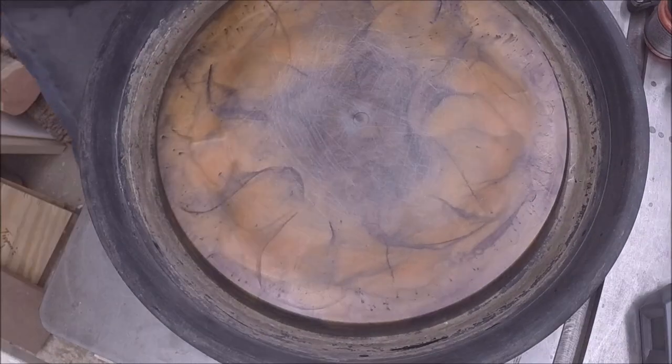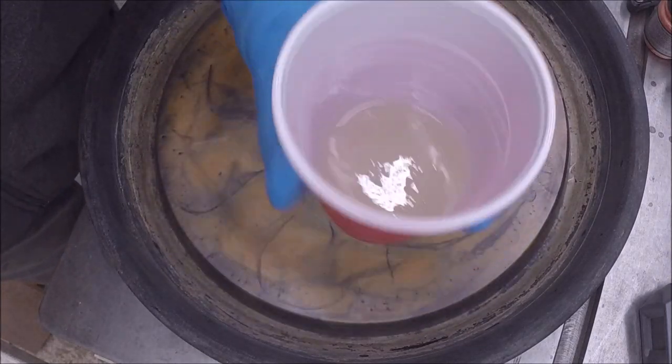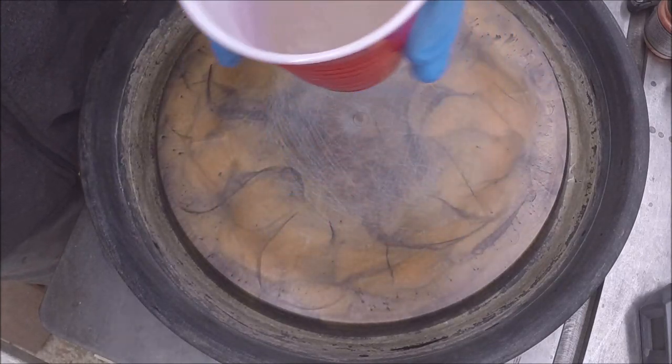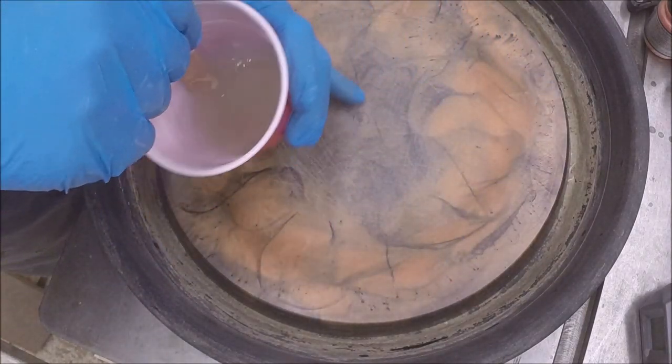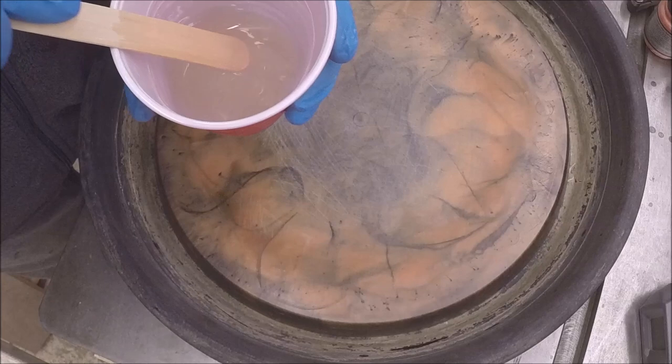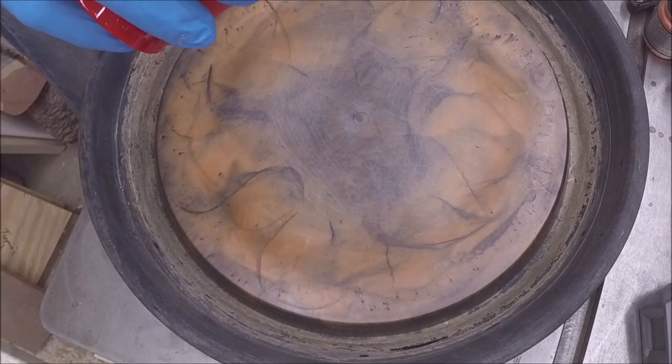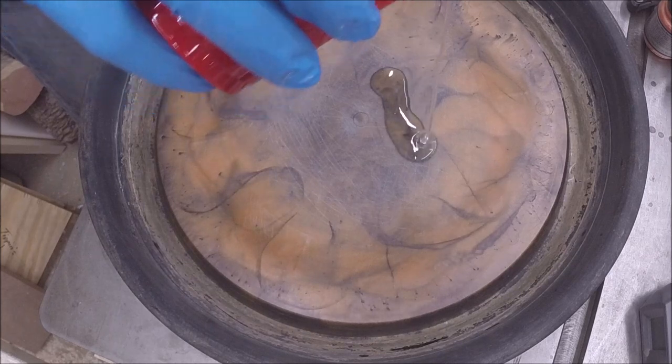I mixed up 100 grams of just the two-to-one epoxy and then 45 grams of the fast-set hardener. It's gonna be pretty thin for the most part. I've scuffed this up with 60 grit — I just need that to be a little fuller than what it is.